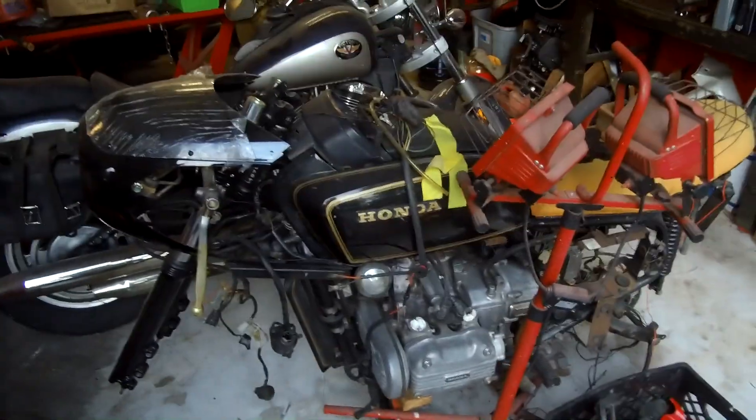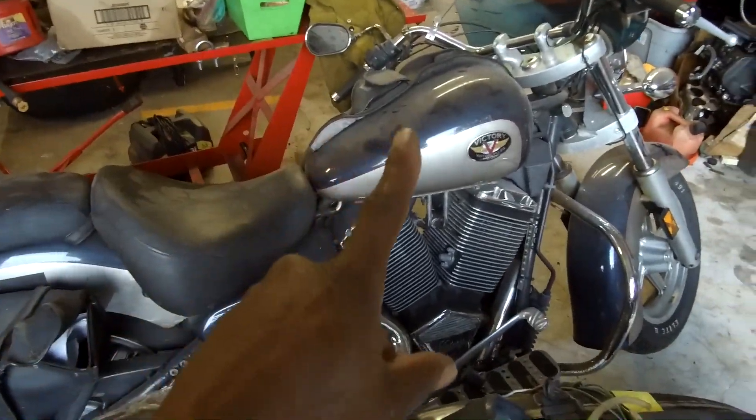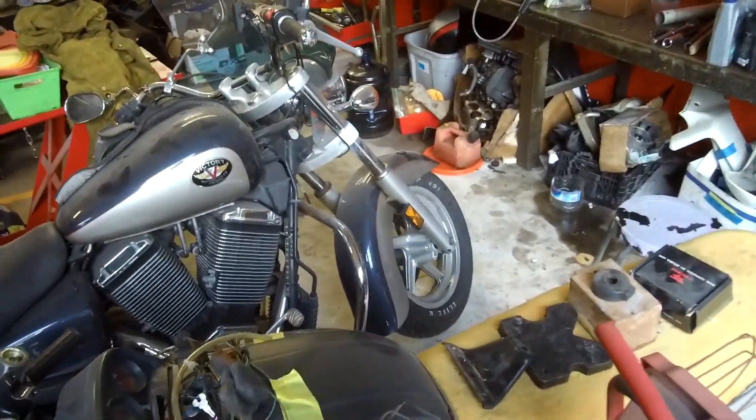I still didn't do this bike yet. The Victory — I got to get that going. But we got other things happening.